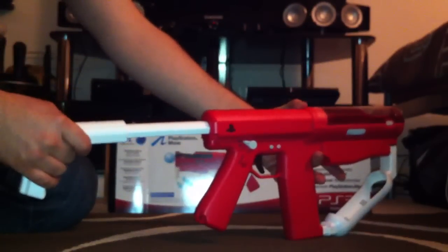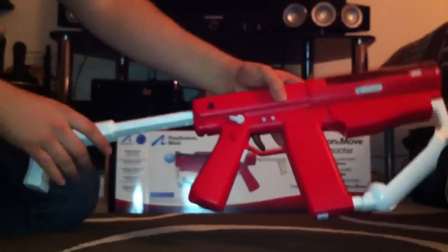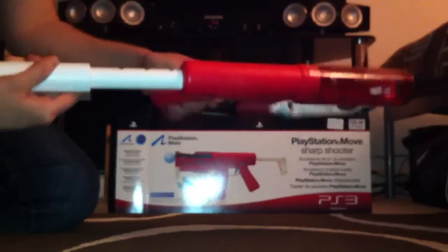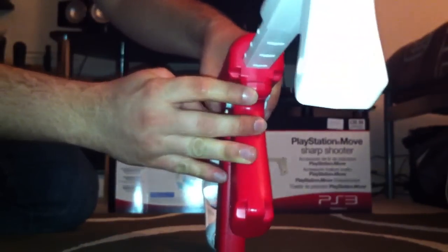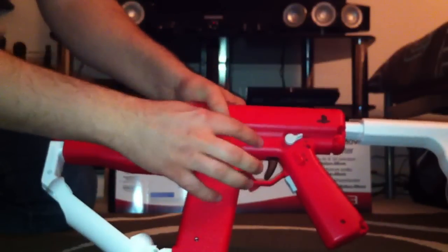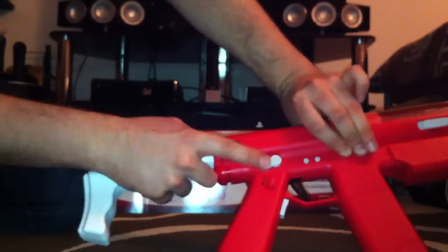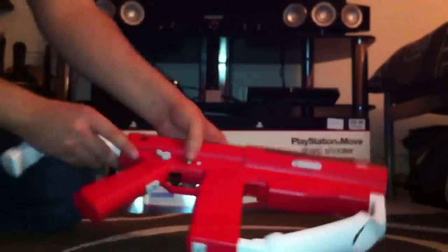Here we have an extension, so obviously you can put that in getting nice and comfortable under your shoulder. I believe there's a lock for this somewhere — yep, there's a lock just there for that, and you close that there. If you're left handed, don't worry, you've got buttons there — square and triangle. And right is like me, square and triangle. Semi-automatic, automatic. Unlock this, put your move in and your nav there.